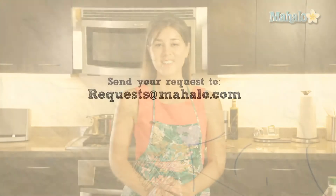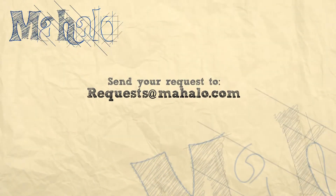Thanks for watching today everyone, and make sure to subscribe to our cooking channel to see some more fantastic videos. And if you have any requests for recipes to be made, or if you have any questions, you can email us at requests@mahalo.com.